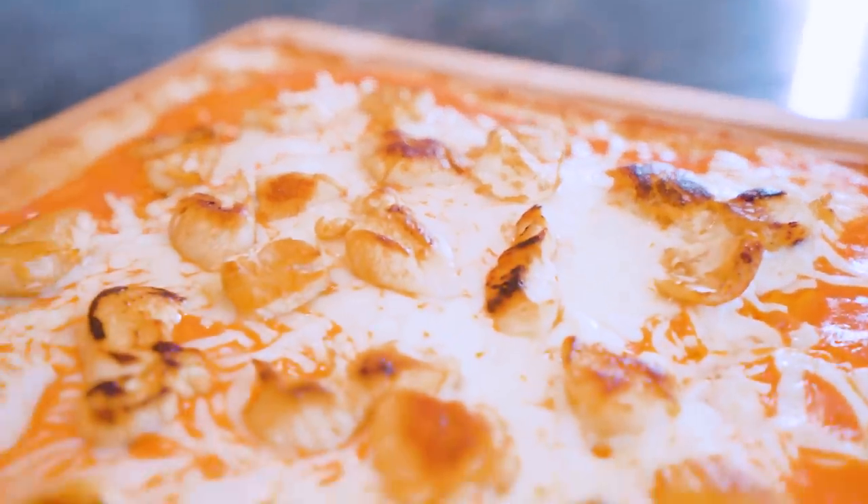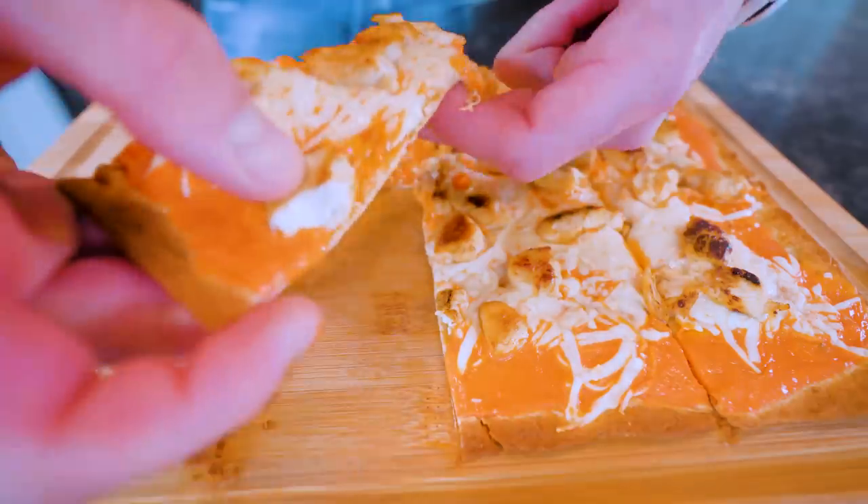Your girlfriend may want to keep you around just a little bit longer because she loves pizza. Not you, but she loves the pizza. What is up guys? Welcome back to the channel.